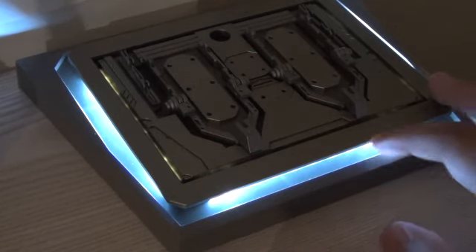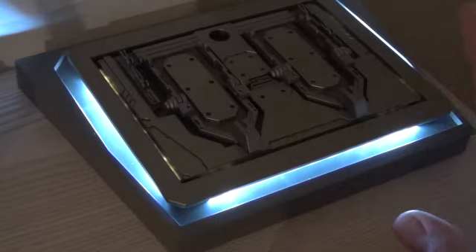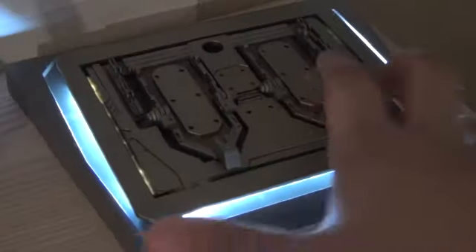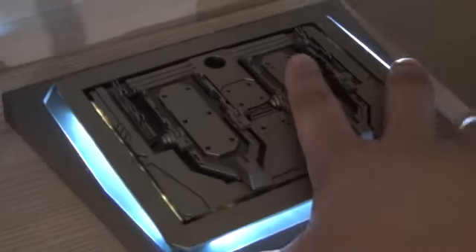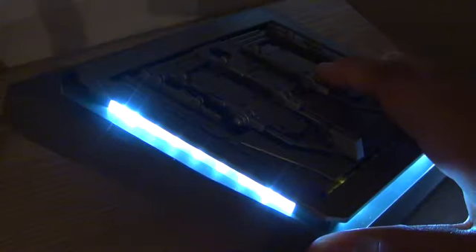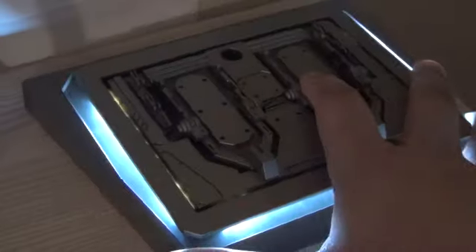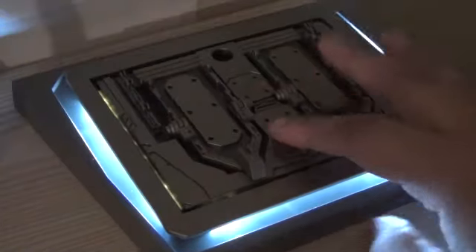One of the cool accessories this figure comes with is the LED light-up base, which the Iron Man Mark 4 was also packaged with. This requires AAA batteries — unfortunately they don't come with the figure, you have to buy them separately. But I love how nice and bright it is — it's a perfect combination with your Iron Man collection.